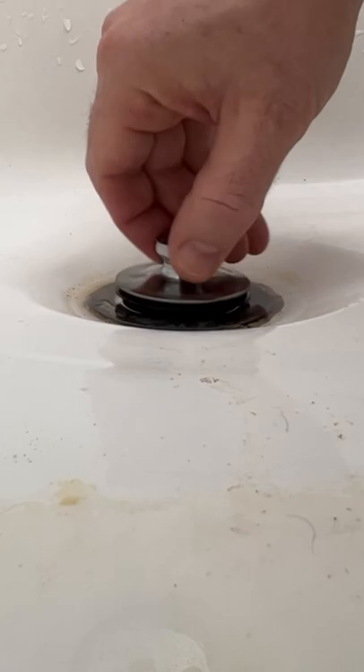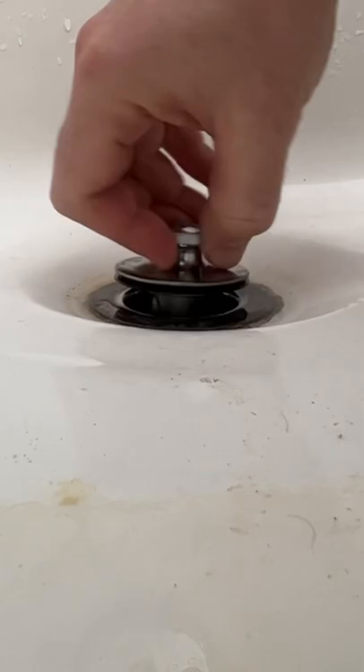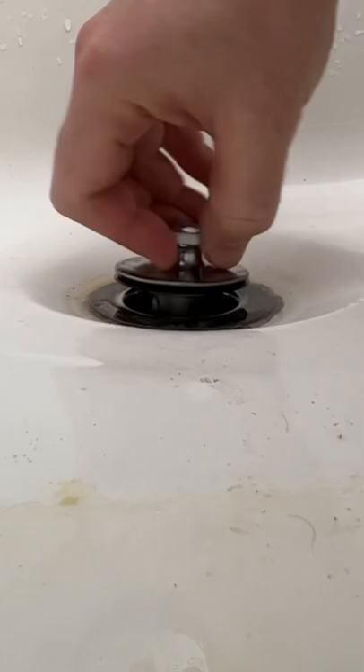Drop it back in. Let it go down about halfway between fully open and fully closed. Now it won't come out unless you do the same method again.